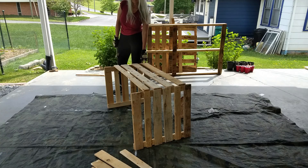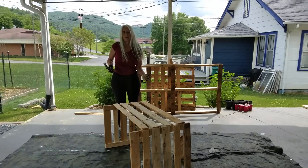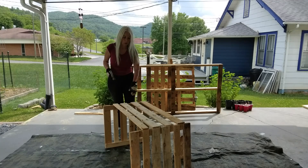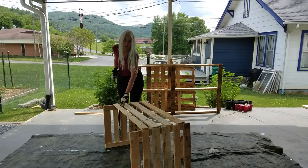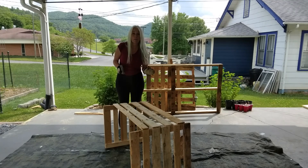We're going to make a part two to this one, because this is going to be a potato box. We're going to be using a mixture of straw and compost to make it very thick and light, which is why you see all these spaces here — the straw will fill it up and we get a decent amount of airflow.